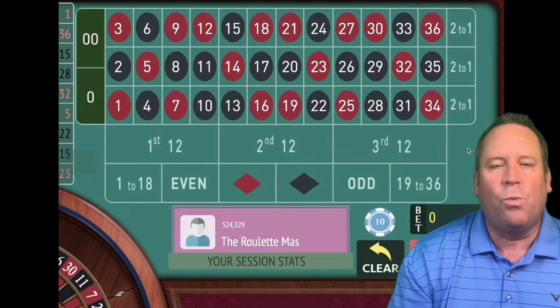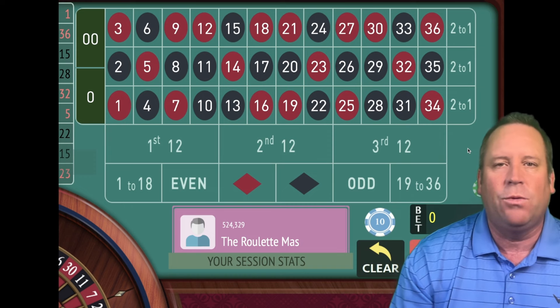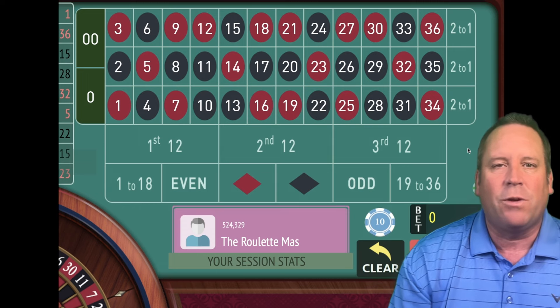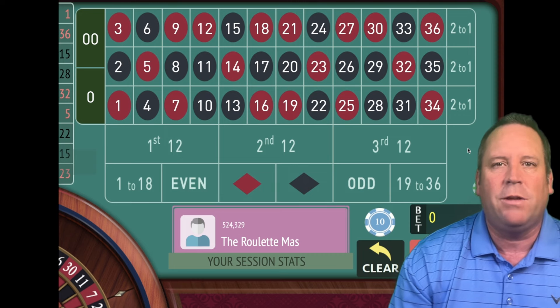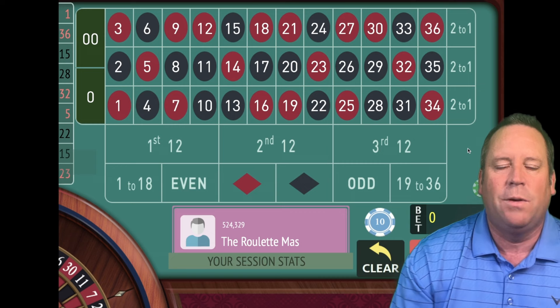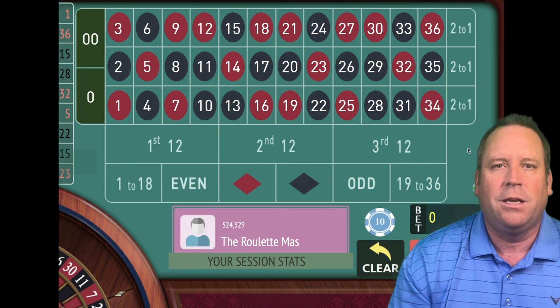This is the Roulette Master, and I cannot wait to introduce this incredible new roulette system from Blue Moon called the Mirror. Today we're going to put his system up against a new and improved version of breaking the roulette wheel. I'm going to show you what changes we've made to make it really, really good and safe, and we'll start with that first.